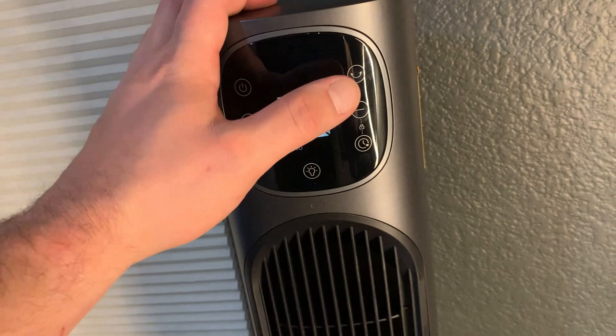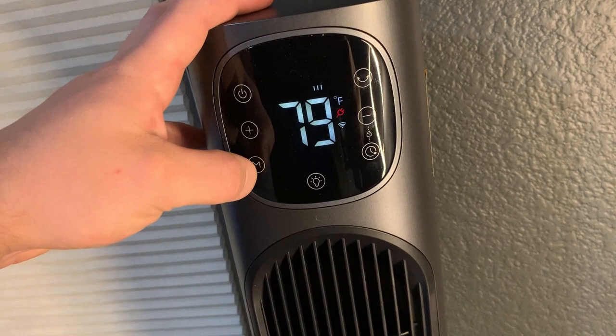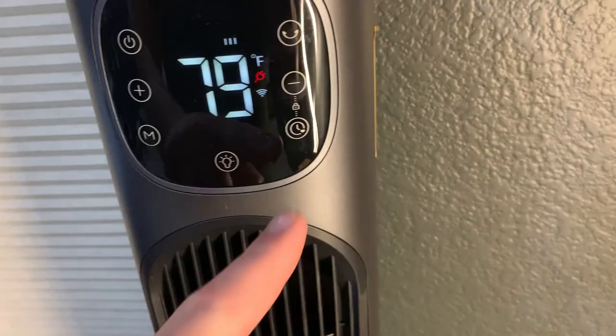In addition to that, we have mode one which is basic heat, mode two which is a stronger version that gets warm a lot quicker, and mode three which is for when it's really cold — it'll get warm very fast. There's also a 24-hour timer so you can set it to run for up to 24 hours.